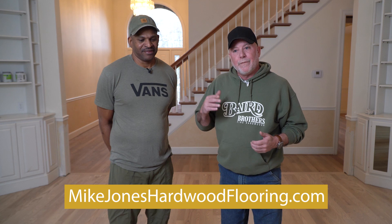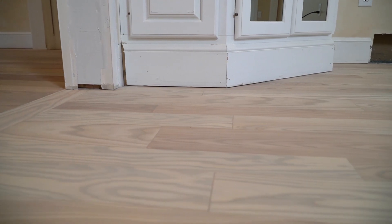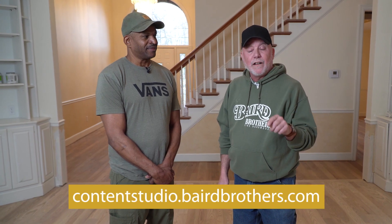So folks, if you're thinking hardwood floor, or if you've acquired a new property that has flooring, contact Mike Jones — Mike Jones Hardwood Flooring, Ohio. If you have that newly acquired home, this is a great option. Or if you're in a new construction or remodel situation and thinking about hardwood floor, this just demonstrates the extra value involved in three-quarter inch solid hardwood tongue and groove — it lasts a lifetime. Steve Stack, Baird Brothers Fine Hardwoods. The value of hardwood floor, existing or new, you can't go wrong. BairdBrothers.com, Content Studio — you'll see more on Mike. Mike, thank you.